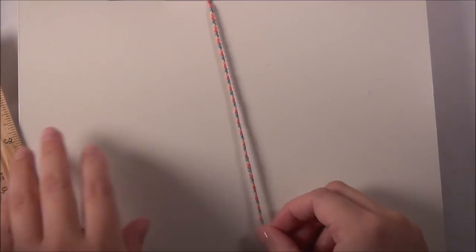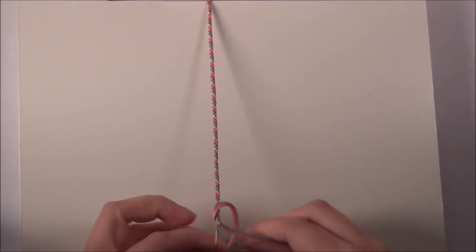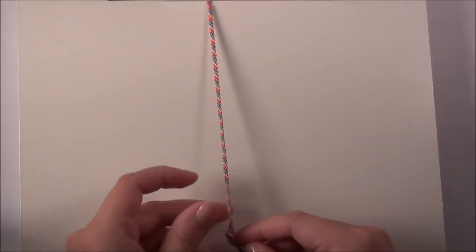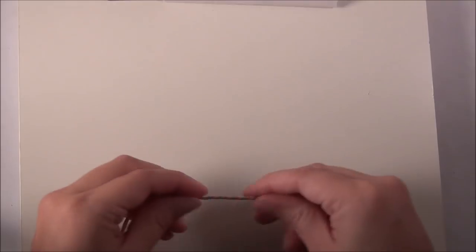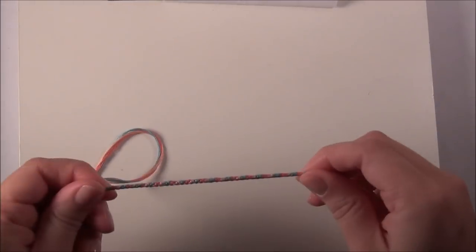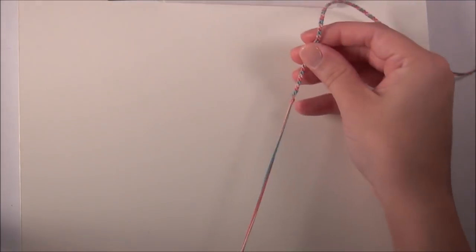All right, so now that my bracelet is long enough I am going to tie a knot at the end of my work. So that's tied — then unclip it, make sure everything is the right size, and clip it up higher.